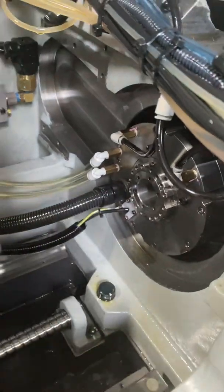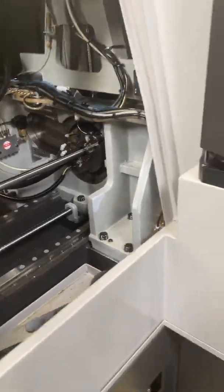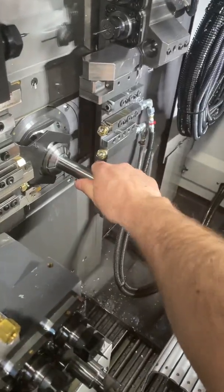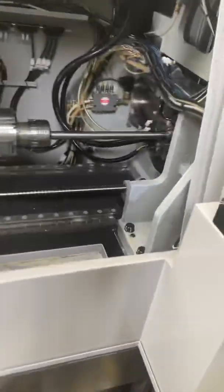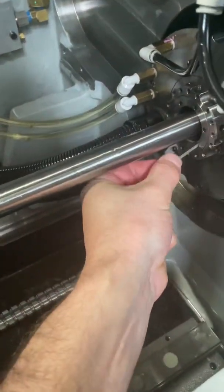I'm going to back it off a hair so I can put my material through. Just like any other guide bushing, the way you want to set it is so that there's a little bit of drag. If you were to spin it, it would be kind of hard to spin but you could. Right now it's too loose, so an Allen wrench will get you pretty close.